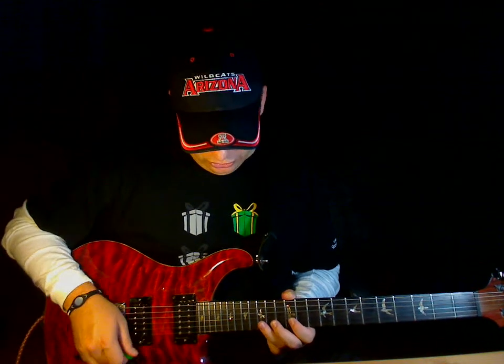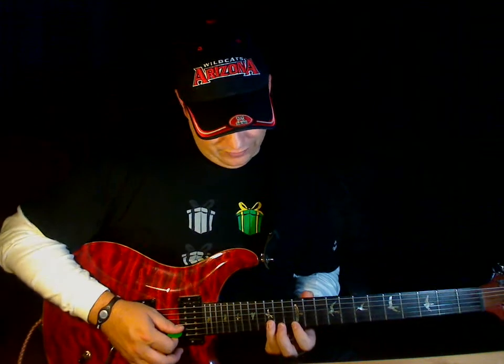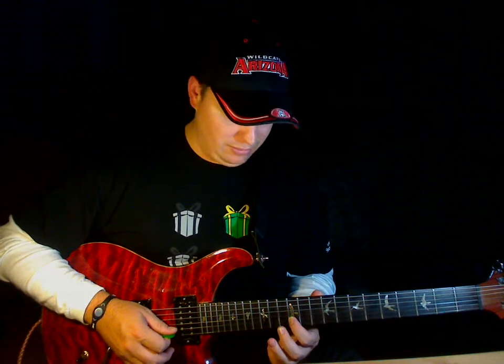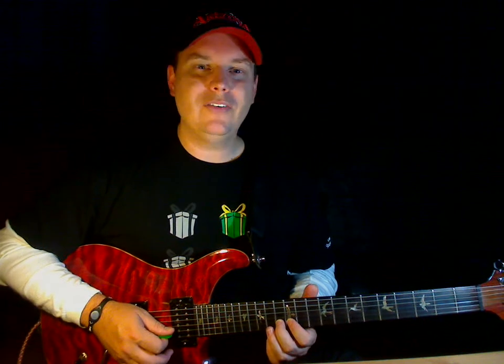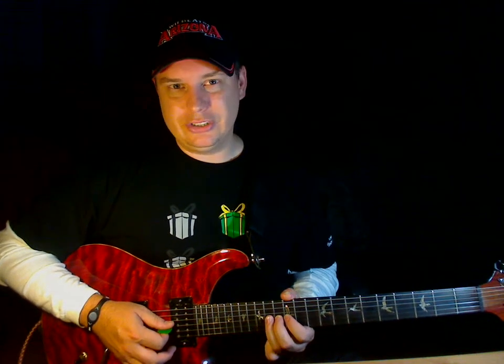I'm going to do something like that. I'm going to go to the 15th fret of the second string, or B string, and pull off on that to the 12th fret of the B string. Then I'm going to go to the 13th fret of the B string and pull off on that to the 12th fret of the B string.